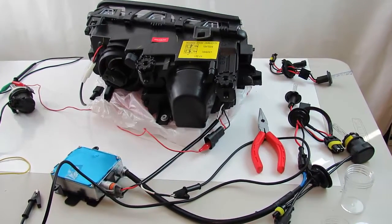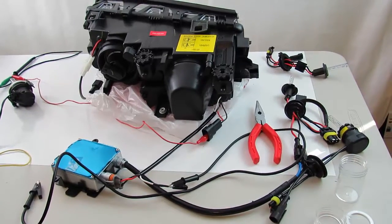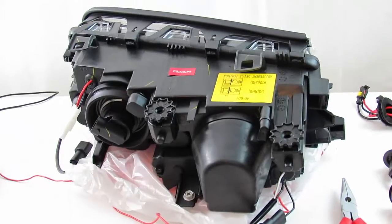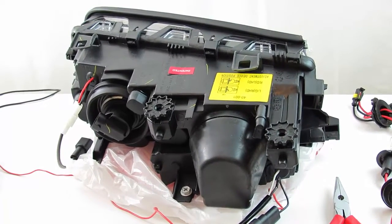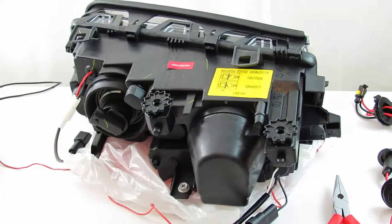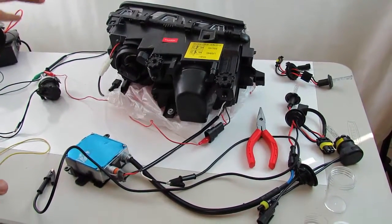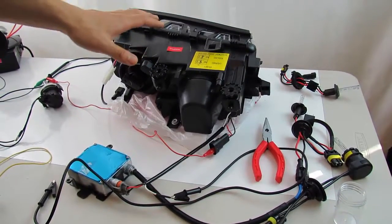Afternoon. This video documentation is in regards to the Preface 99-01 4-door E46 headlights, which can also be applied to the 2-door as long as it's the Preface model. I understand the unit you purchased has the Bi-Xenon functions which we've activated for you. In your report you mentioned they initially worked intermittently but are no longer working. All these headlights are pre-tested before they leave our warehouse, and this headlight is the same model that you have.